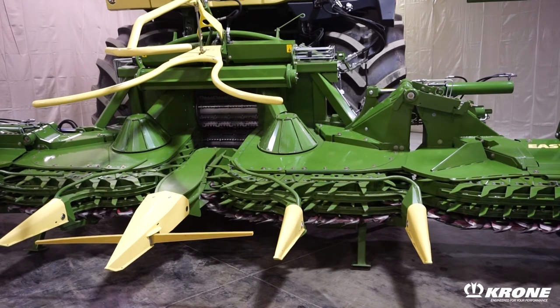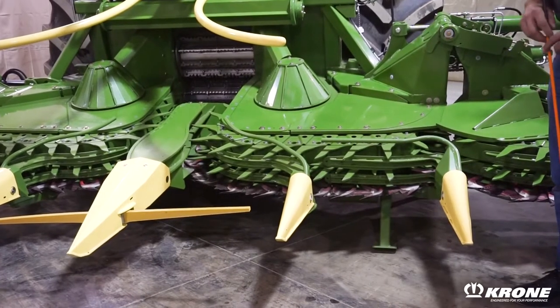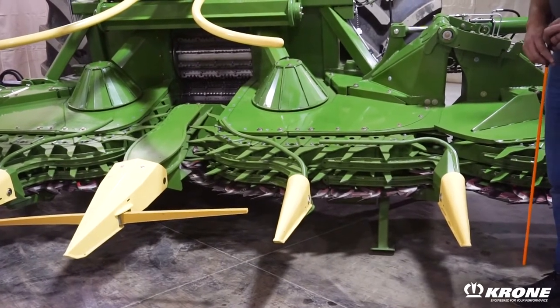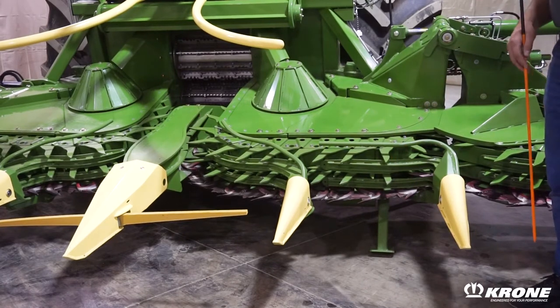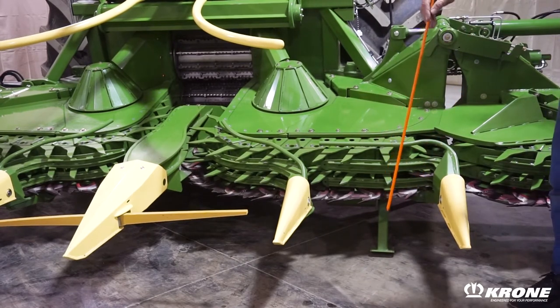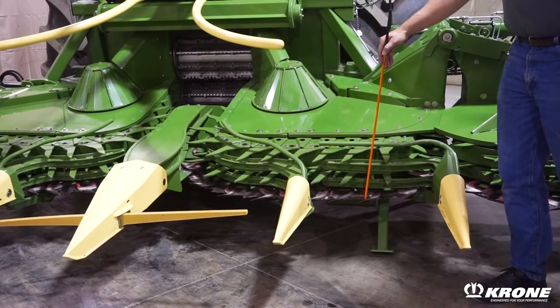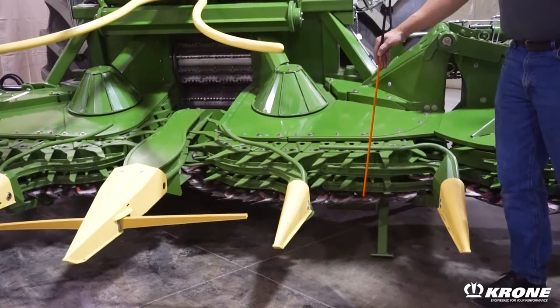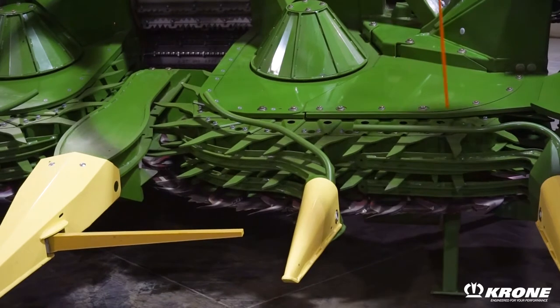One thing in common on all Krone EZ-Collect heads is their collector concept. The collector concept was developed by Krone in the 1980s on tractor-mounted forage harvesters, and they've taken that technology and adapted it for the self-propelled forage harvester they introduced in 2000. Whether it's the trifold or the bifold head, the collector concept takes the corn in, scissor cuts it off between the moving knife and the stationary knife, and brings it in with the collector hooks behind the crop guides.